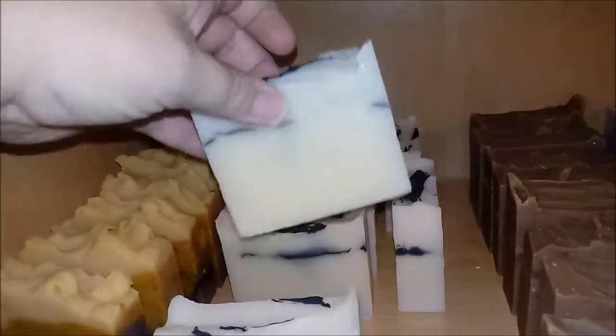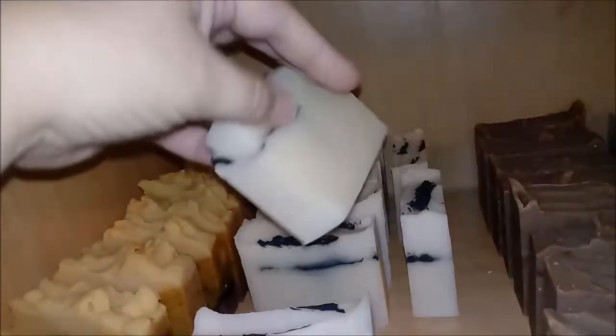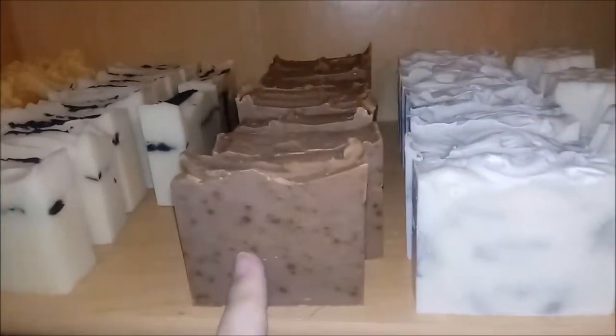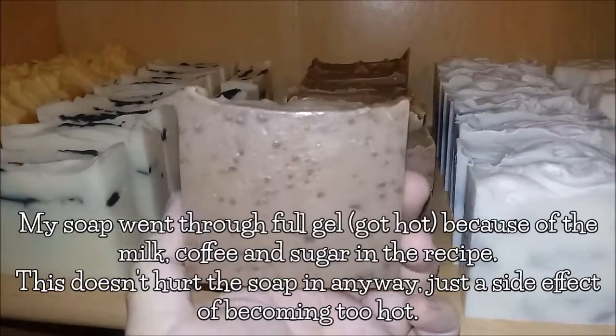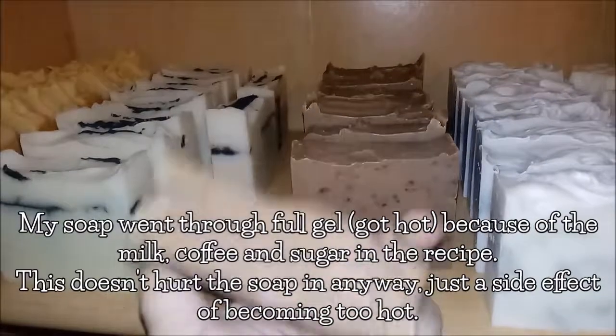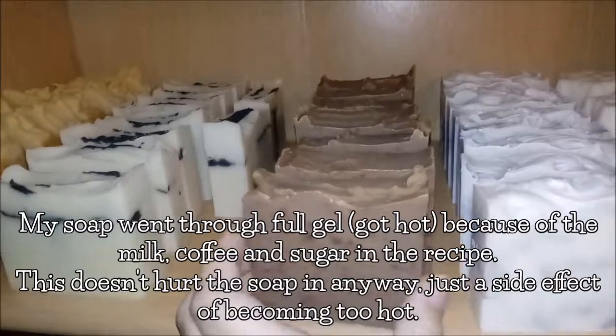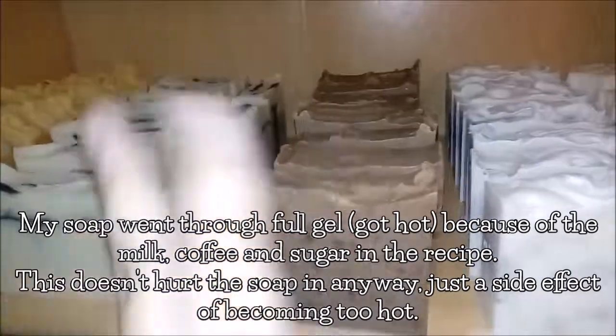This is Mousse. Remember the fragrance oil kind of seized up on me, so I still have those little samples to hand out. This is Coffee — those are not coffee grounds, FYI. That's just what happens when your fragrance oil gets heated up too quickly in the recipe. It doesn't affect the soap at all, it just gives it an interesting look.